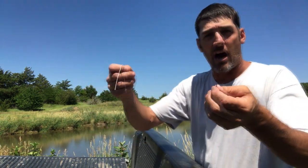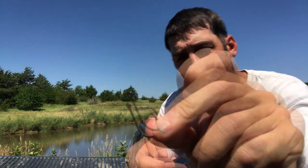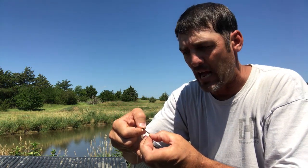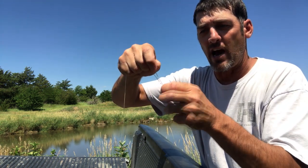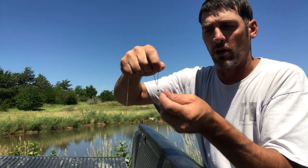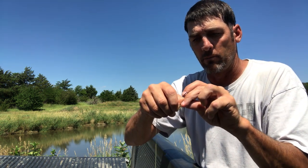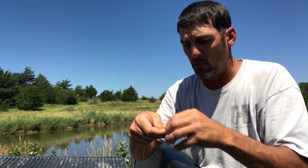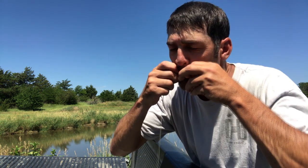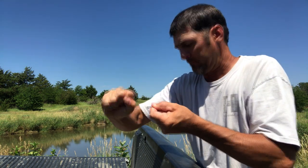Now we're gonna tie this hook on. One thing about these hooks — you want one with a big eyelet, and you can see the big eyelet here. I want that big eyelet because you're using heavy line; you may be pulling in a 20-pound snapping turtle. I'm just gonna tie it like I would a normal hook — wrap it about four or five times, run it through the loop, then run it back through. Nothing's gonna pull that off.